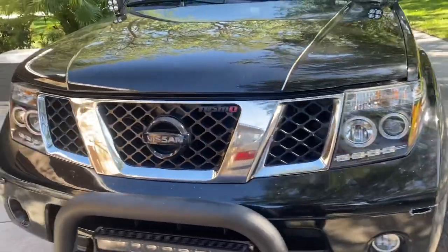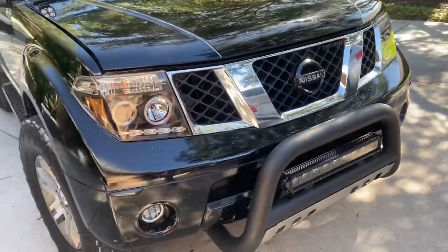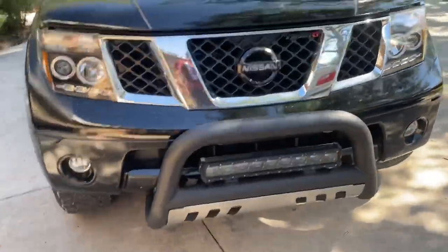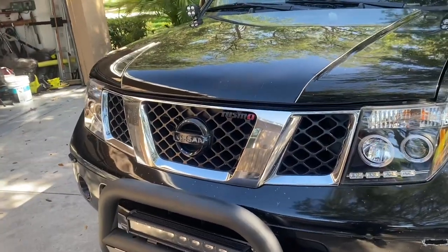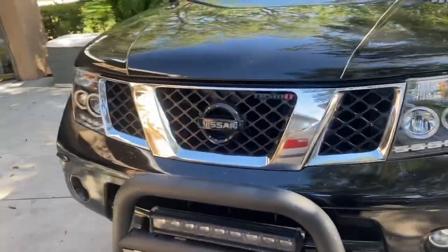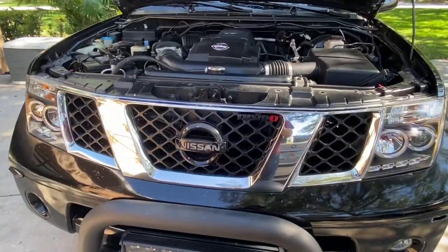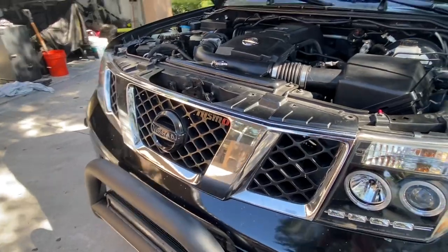I'm going to get the harness hooked up to direct power from the battery. It has an after-run feature. You can also hook one of the wires from this harness up to accessory and it'll turn off with the key, but I like having this after-run for about 30 seconds to a minute after the car shuts off — it's pretty cool. It should kick off in a second — there we go.